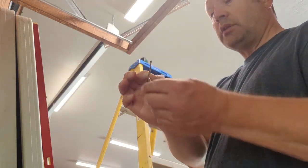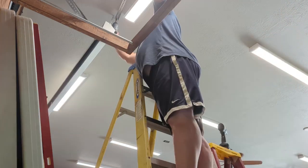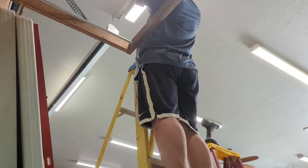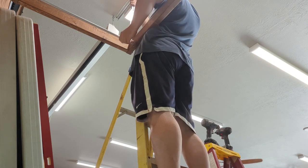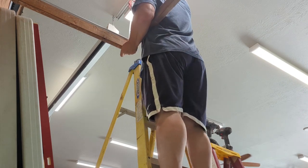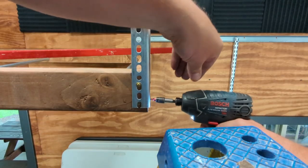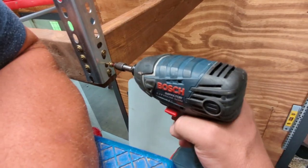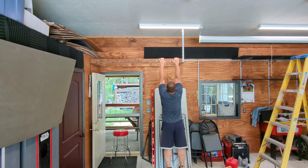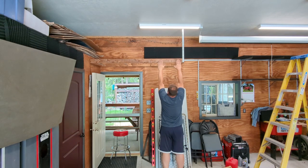I'm going to just pre-drill just a little bit so I don't split the truss.